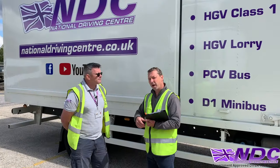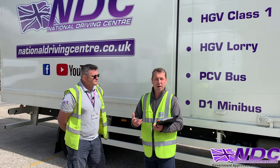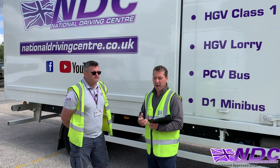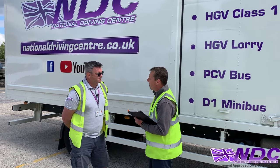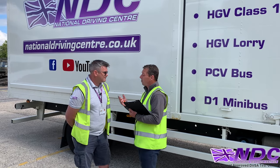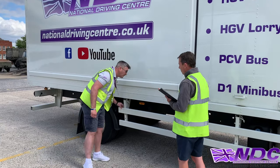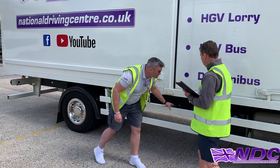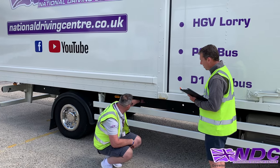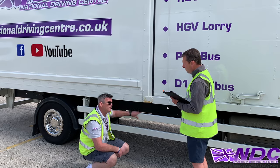Now what we're going to move on to is the condition of the bodywork — really important that our vehicle is in good roadworthy condition. Can you tell us what we check for when looking at the condition of the bodywork as part of your daily routine? I'll be checking the under-run panels and bars, making sure they're nice and secure and showing no sharp projections. I could also check the bodywork by looking along the chassis, making sure the bolts are secure from the chassis to the box of the lorry.